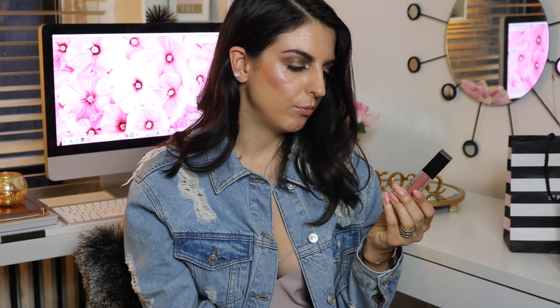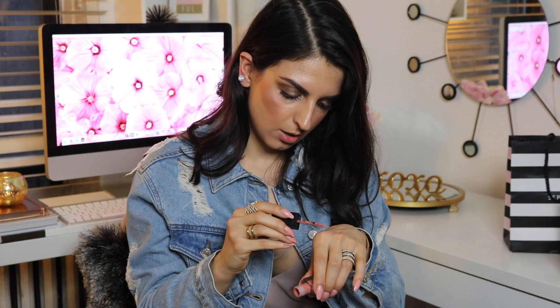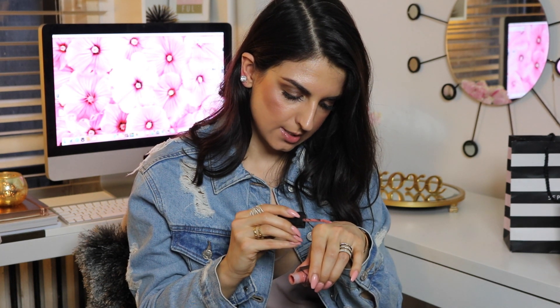The third lip product I want to talk about is this matte lipstick by Smashbox — it's called In Demand. Smashbox is definitely one of my favorite matte lipsticks because they don't dry out at all. They are really comfortable to wear. I wouldn't even say they feel like matte lipsticks — they don't feel like they're drying on your lips. I really love this color; it's like a peachy pink. I'm going to swatch it for you so you can see — it's like a really nice peachy pink on the lips. I really like it.